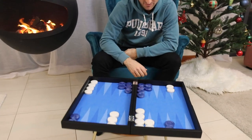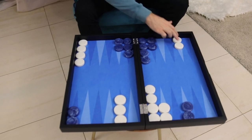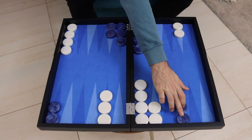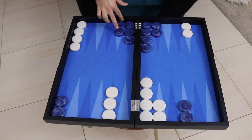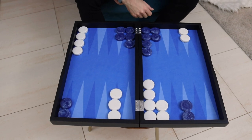Blue has a four prime. This is kind of a middle game position. Both players have two back checkers here, and both players have got an anchor. Blue is slightly more advanced on the three point while white is on the two point. Blue has a little bit better structure because he has a pure four prime, where white has a gap over here so he doesn't really have a four prime just yet.